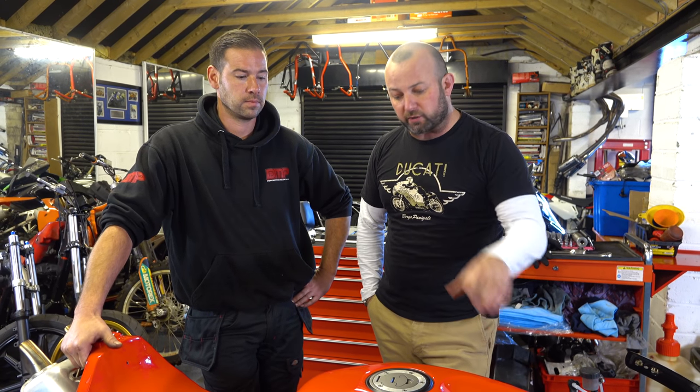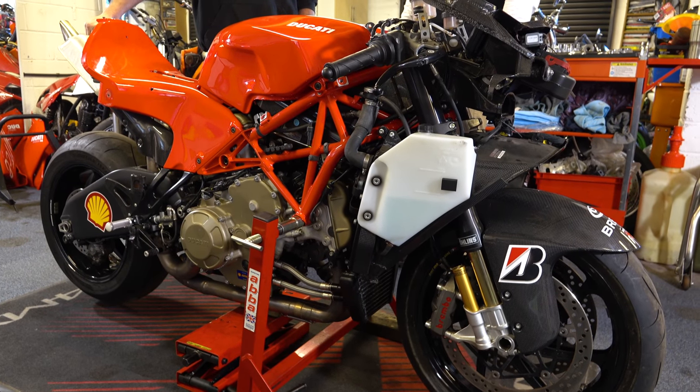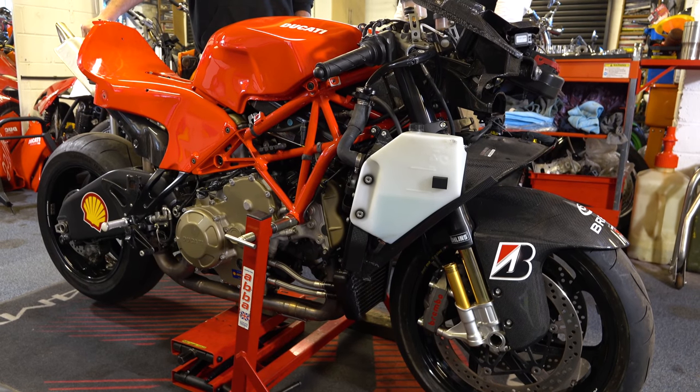Hello, welcome to episode 4 of Project 425 Recommission. It's a big day today — three important things to talk about. The first is what we're going to do with the bike: taking everything out. Swing arm, forks, tank, subframe, exhaust — all coming out today.